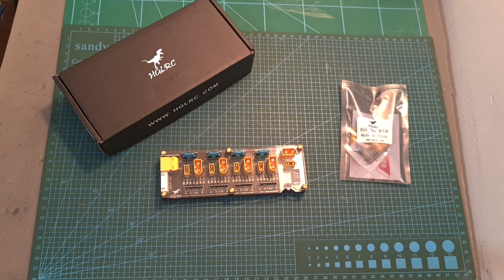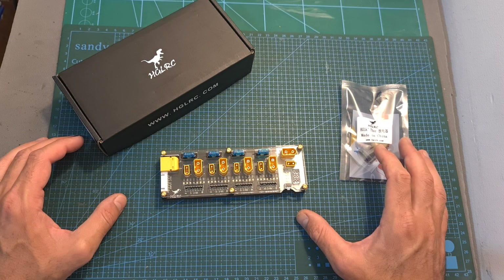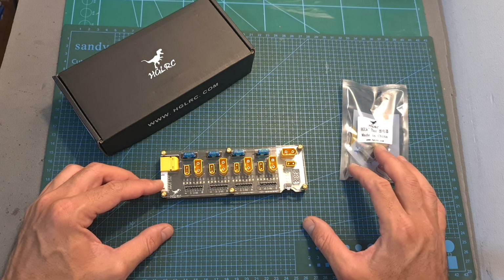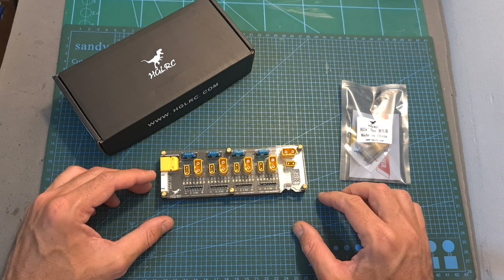Hello guys and welcome back to my channel. Today in this quick video I'm going to check the new AJRC charging and discharging accessories and also announce a small giveaway which is kindly sponsored by AJRC.